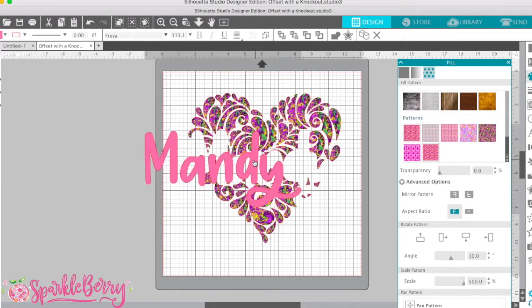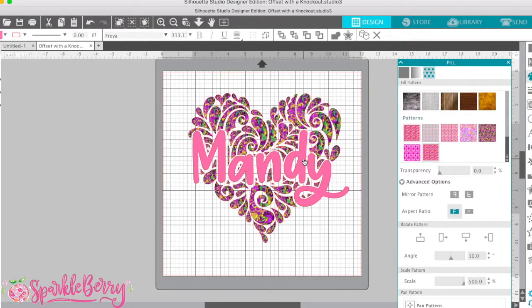I'm going to pull this in so I can see. I want to change the color just because even though it doesn't matter right now — this isn't exactly how my design is going to look — I'm going to change the color because I want to see exactly how it's going to look. I know I want to use a purple solid HTV if I use this Mardi Gras pattern.